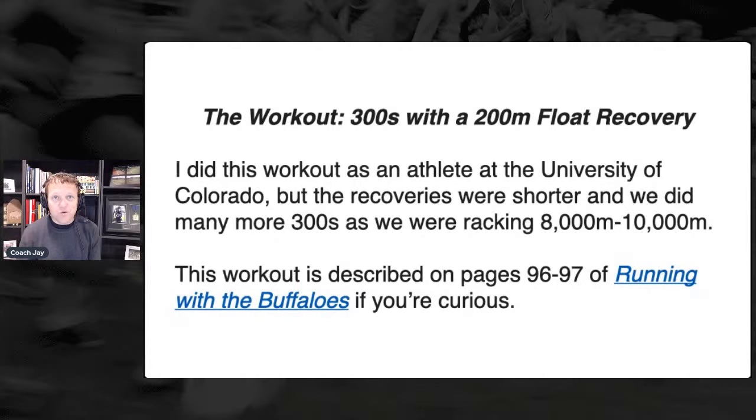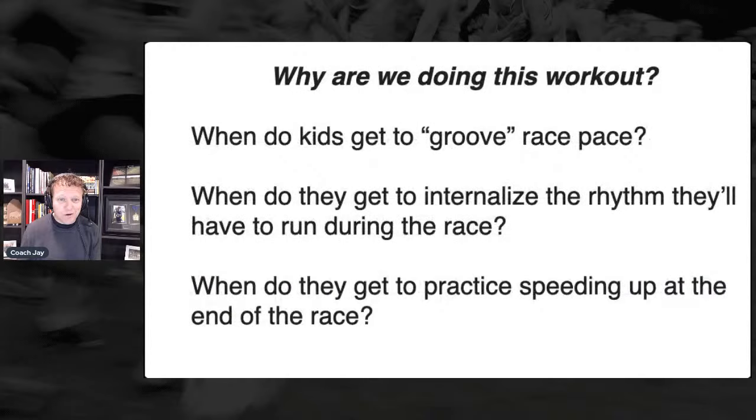Coach Wetmore at CU is an amazing coach. I did get some questions prior to this webinar where people were asking why are we doing repeat 800s, why aren't we doing repeat thousands. I will talk about that at the end — there are places in the season where those workouts make a lot of sense, but obviously successful programs are using this workout as well.